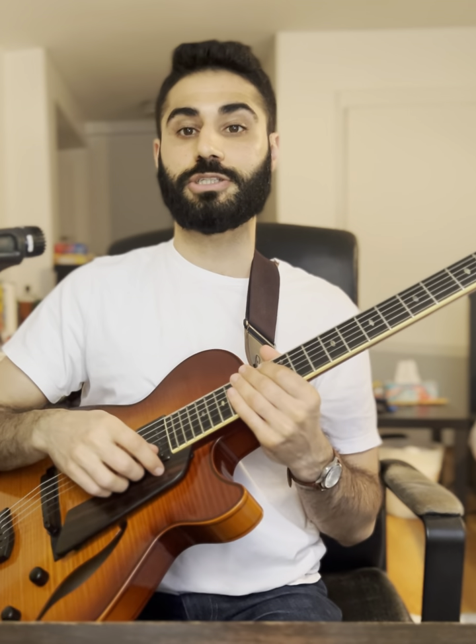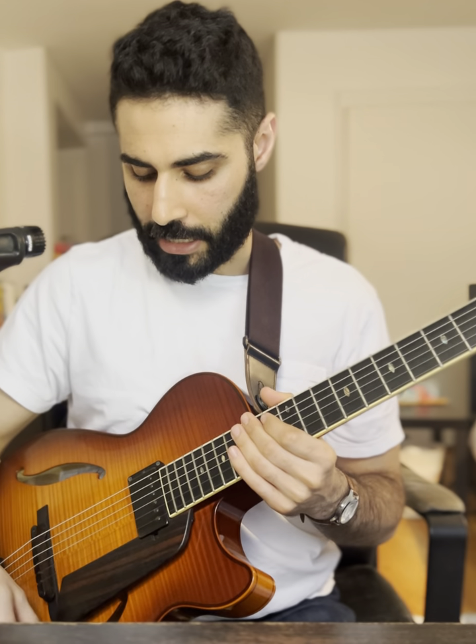What's up y'all, and welcome to the 30th episode of Teaching Tuesday. This week we are going to dive into a somewhat advanced concept — that's the one diminished chord.